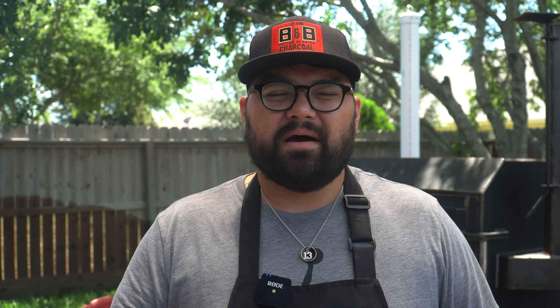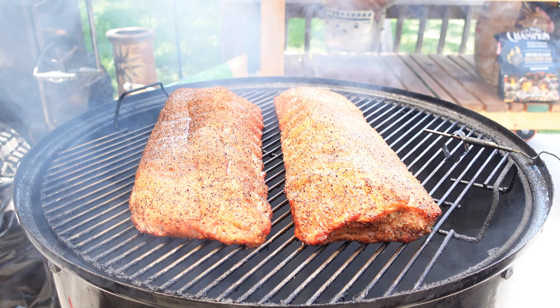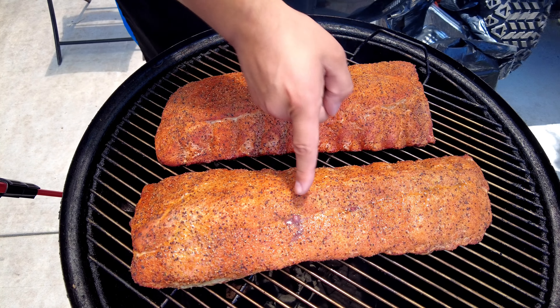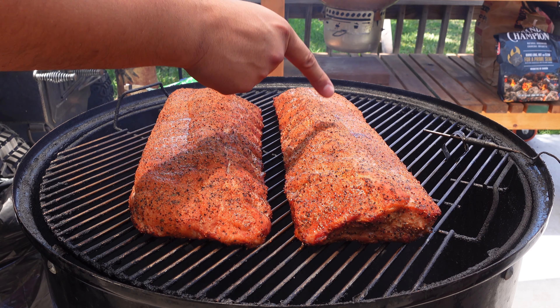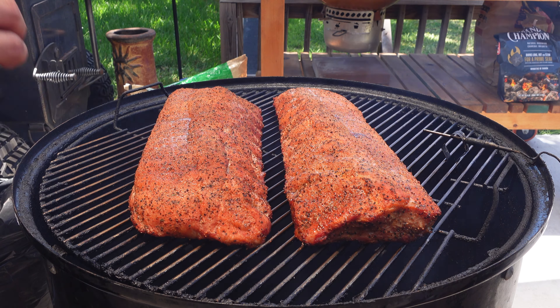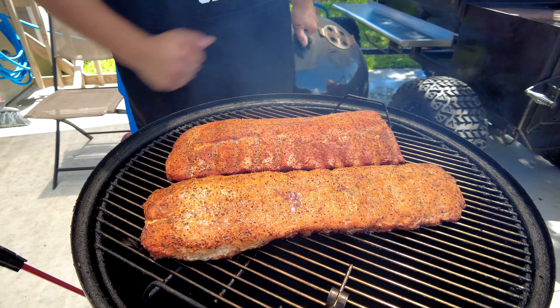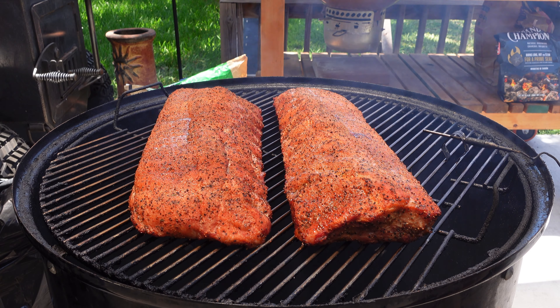It's been 45 minutes on our ribs and we're sitting at right around 260 degrees. I closed the bottom vent about halfway and I'm okay with a steady climb to 275 degrees, which is where I want to zone in. If it goes up to 300 I'm completely okay, but starting slow and gradually getting higher is the way I've been liking to cook lately. The black pepper on these looks absolutely incredible. There's plenty of moisture on top so I don't think there needs to be any spritz applied. Let's let these go another 45 minutes and we'll check them one more time.